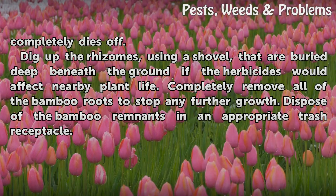Dig up the rhizomes using a shovel that are buried deep beneath the ground if the herbicides would affect nearby plant life. Completely remove all of the bamboo roots to stop any further growth. Dispose of the bamboo remnants in an appropriate trash receptacle.